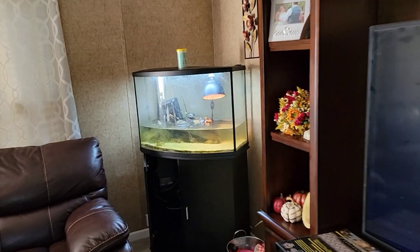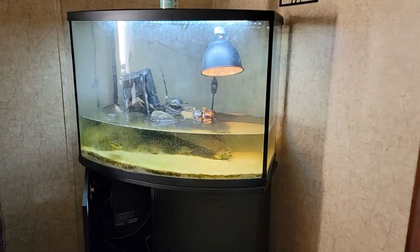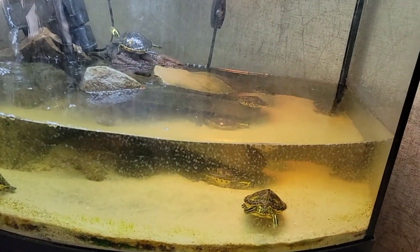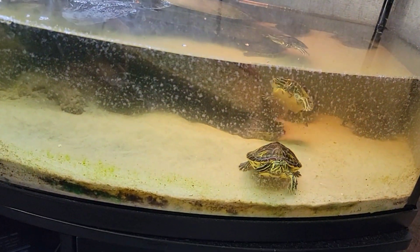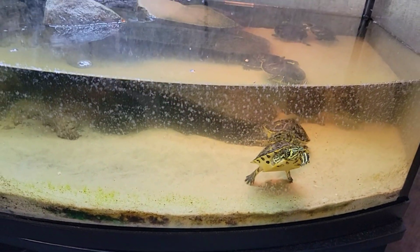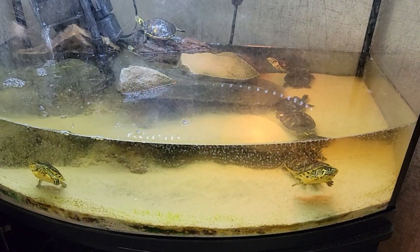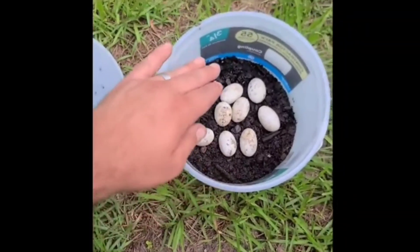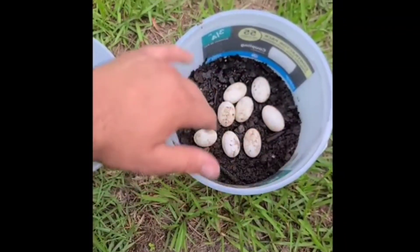I really can't believe how fast these little babies grew. It seemed like just yesterday I found them — well, my brother-in-law found them and brought them over. If you remember, we incubated these baby turtles. They were just eggs, and we weren't sure if they were turtle or snake eggs because they were kind of oval, so they looked somewhat like snake eggs.